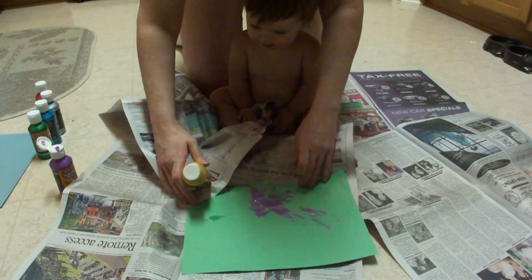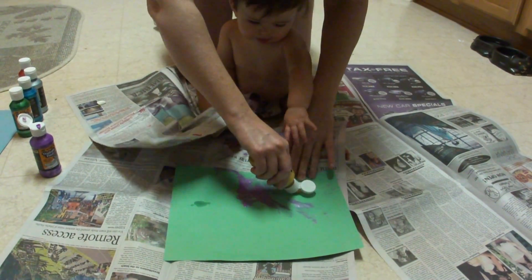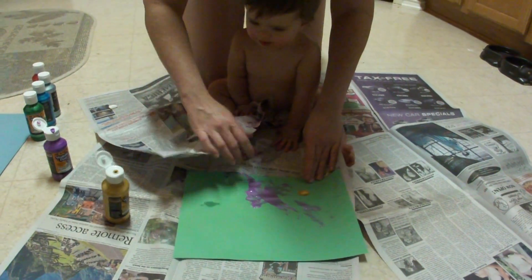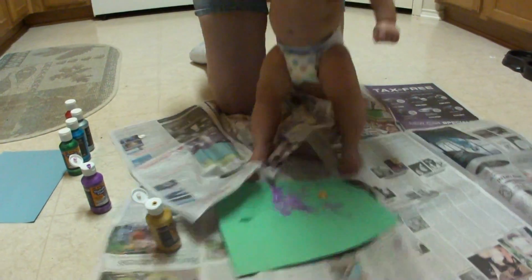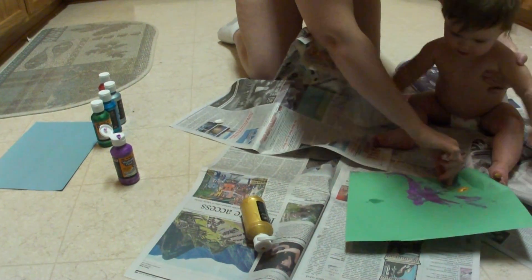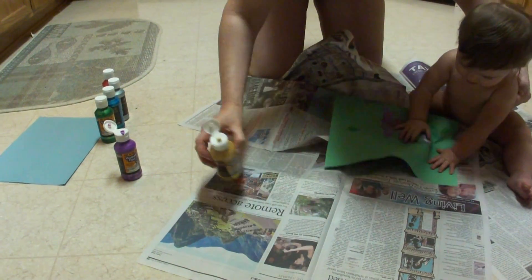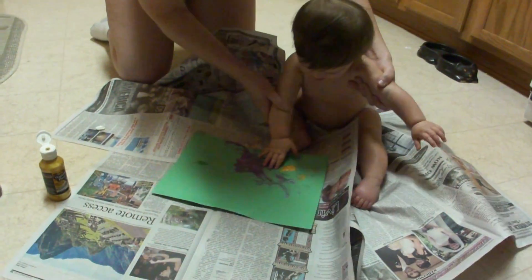This should work — it worked so well yesterday. Actually, that worked out pretty good. Just get that stuff above the newspaper and it should be fine. We might have a little bit too much newspaper though. She's whacking it, she's whacking away at it.